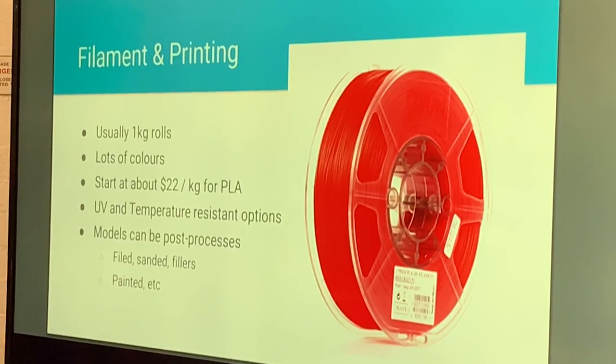Given the large audience you know what it looks like. Generally one kilogram of filament is about $22 a kilo, going up from there depending on the material. Once printed, parts can be post-processed — you can sand them, you can paint them, you can cut them and machine them.